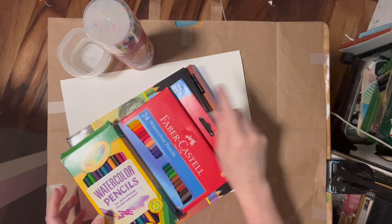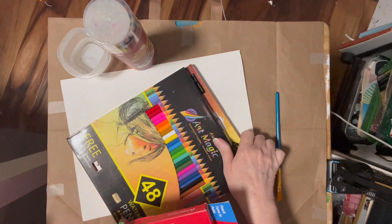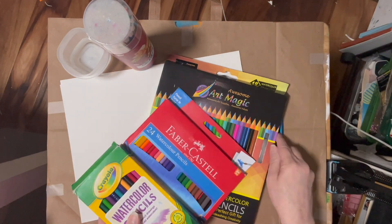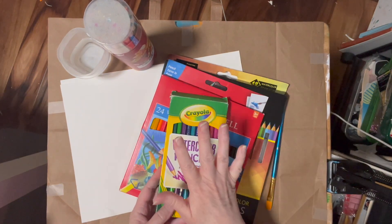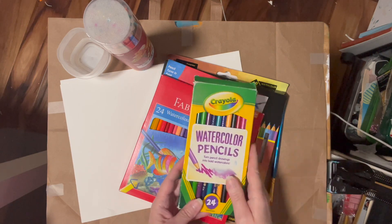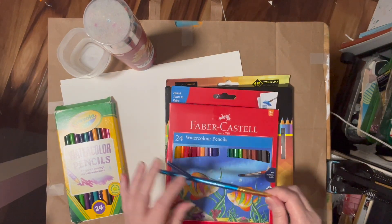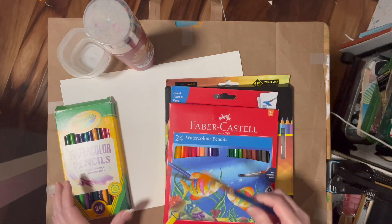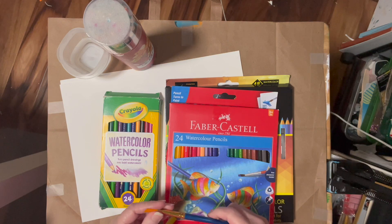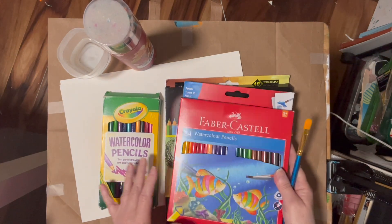So these are the watercolor pencils we are testing today. They were all under $10, except for the set of 48, which was $13 something. I know I've tested Crayola before, but they're in this family and we want to pit them against all of these. I have art showing in galleries across the country, art in collectors' homes — you don't have to use the most expensive products if you don't have the money. Don't let a budget keep you from creating. If you're a creative, you want to create, you need to create. That's why I'm doing this cheap watercolor pencil video.